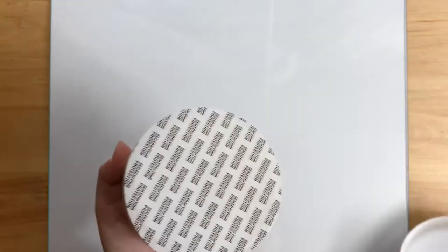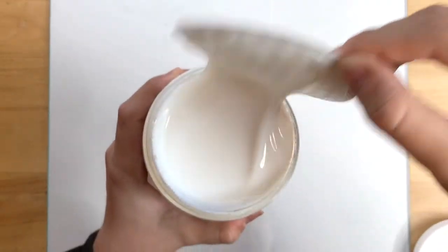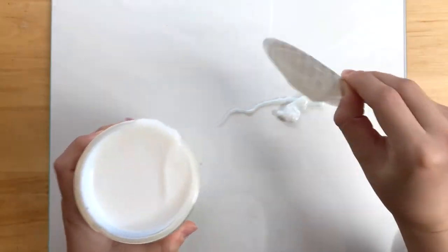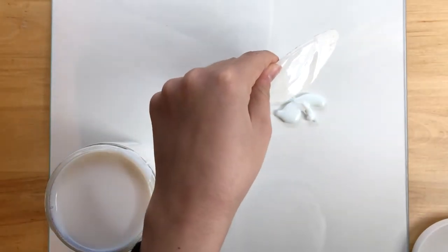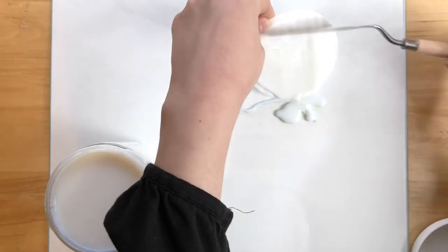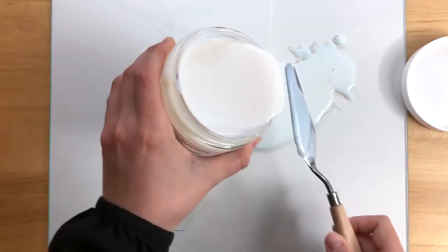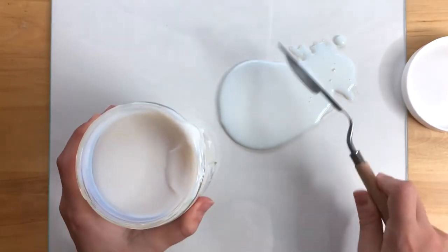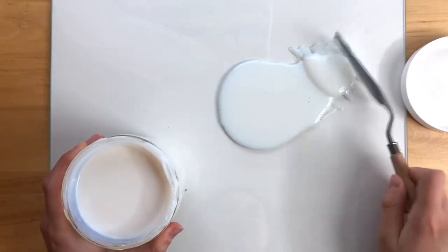Go ahead and open your natural acrylic medium and put that onto the palette. However much medium you use is how much paint you want — the more medium, the more paint. Your palette knife is going to be very helpful for scooping some out of the container and onto the palette, and off the sides if any drips a little bit.